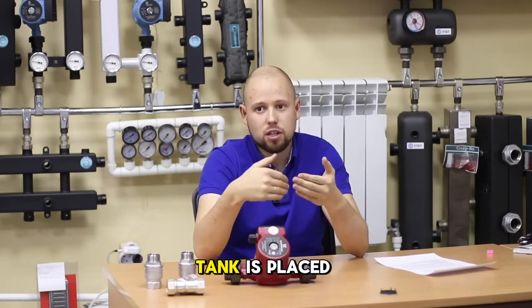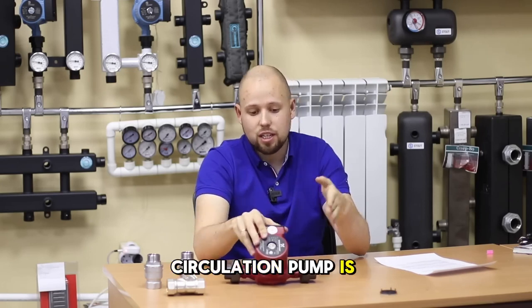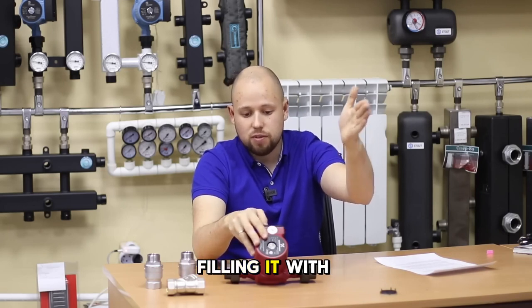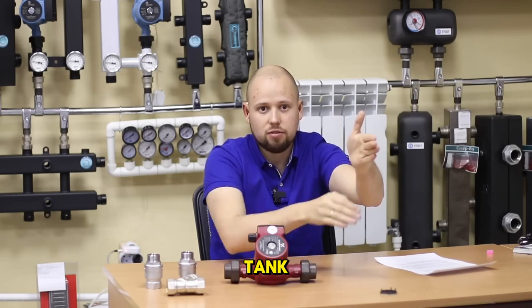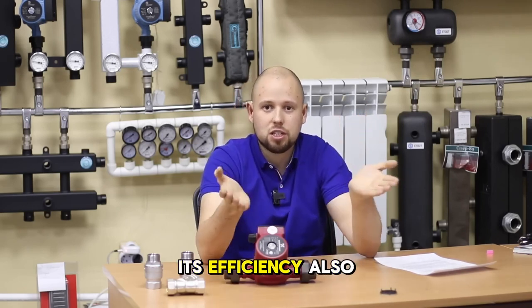If the expansion tank is placed before the circulation pump, then when the pump is turned on, it begins to pressurize into the expansion tank, filling it with the heat carrier. For the expansion tank, this is not necessary and it reduces its efficiency.